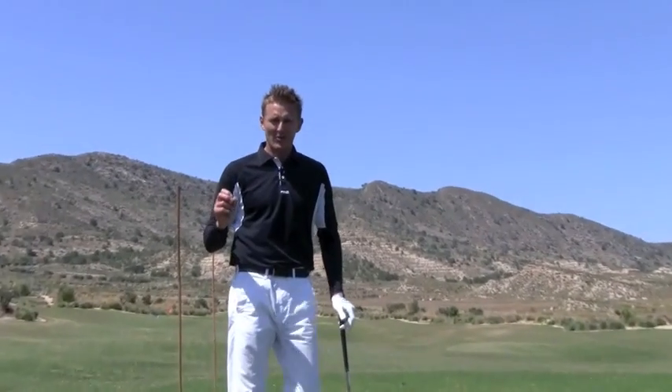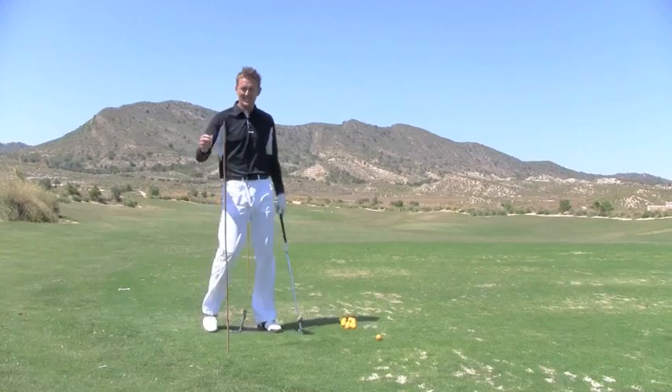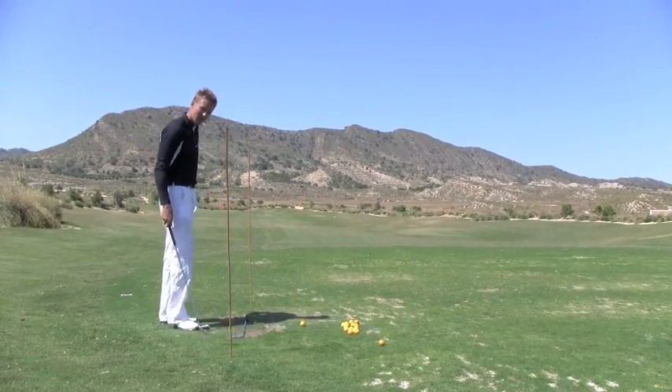Let me show you a really cool tip for developing great lines in your golf swing. The nice thing about this tip is you don't have to just do it at the driving range. You can practice this at home, in your back garden. All you need is your golf clubs and a couple of canes or alignment sticks. I'm using canes on this occasion, but most of the time I'd use my alignment sticks.